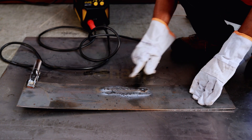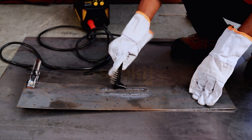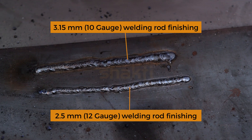Cleaning of welding beads using hammer and brush. Weld line comparison: 12 gauge 2.5 mm welding rod line versus 10 gauge 3.15 mm welding rod line.